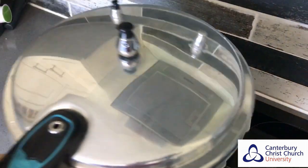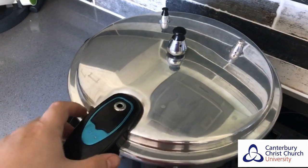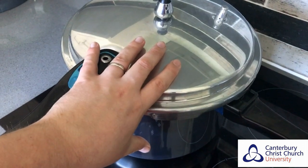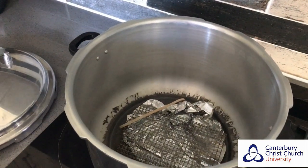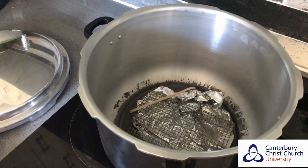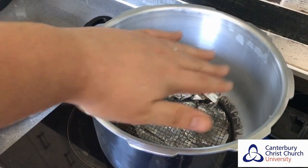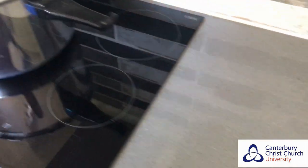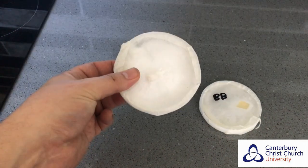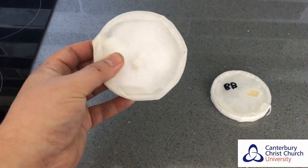This is a pressure cooker — essentially a pan which you can heat up on a hob, which has pressure release valves. Once it's sealed completely, the pressure builds up to a very high level inside this canister, which will heat and pressurize whatever's inside and completely sterilize it. We can produce a nutrient medium, mix it up in jars or bottles, place them inside this container, and pressurize for several hours until completely sterile. We then add the sterile medium to clean sterile petri dishes, let them set, and add our mushroom culture.